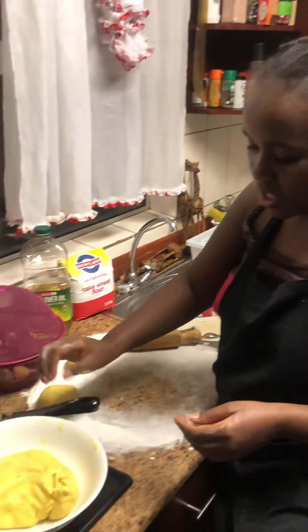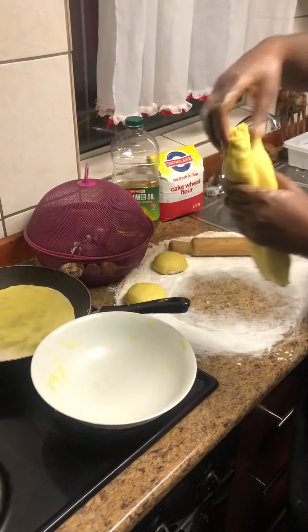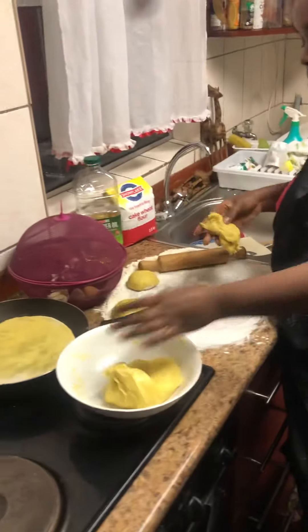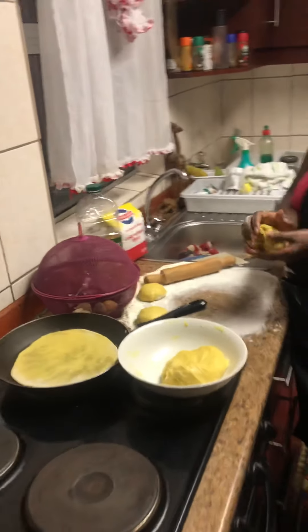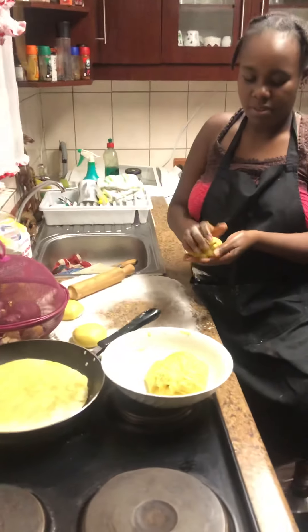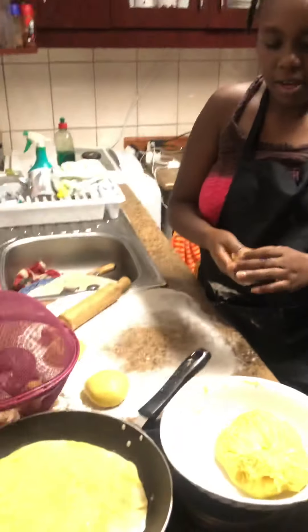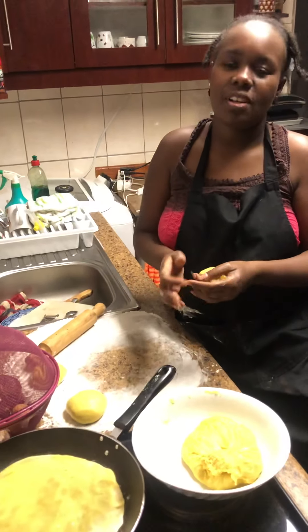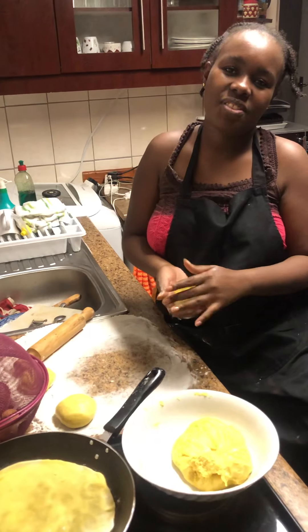I need to make more of these. I guess I need to make all of them. My mom taught me to start by not making a lot — maybe like five and see how they come out, and then in future I'm going to make more, about 10 or 20.